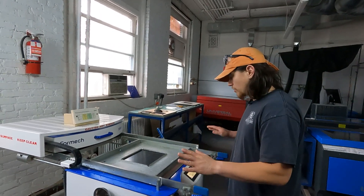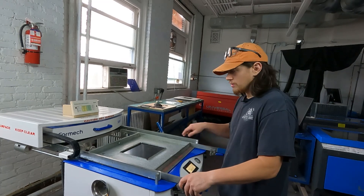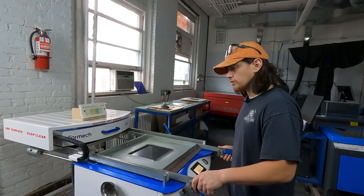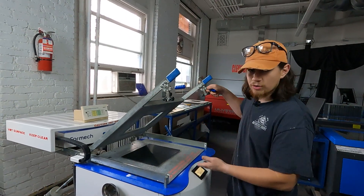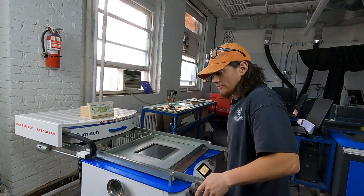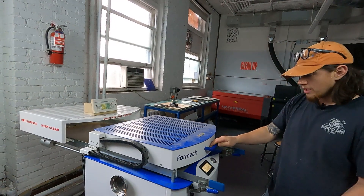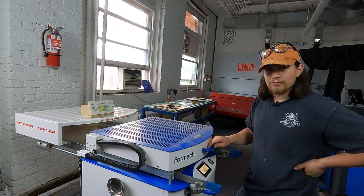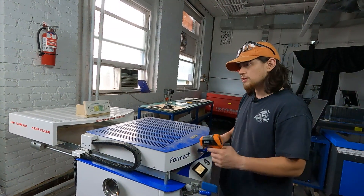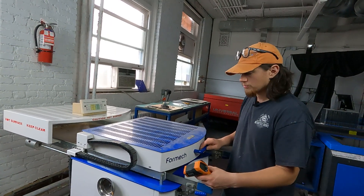We are going to do a second pull of our found object, the lens. We increased the size of our reducing windows — we've got our two A and Bs as opposed to our ones. We've loaded our material already and we've been preheating the machine for roughly 20 to 25 minutes, so it's nice and hot. We can go ahead and pull the heater forward and let that run for about 90 seconds, then check our temperature with the temperature gun.